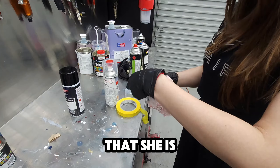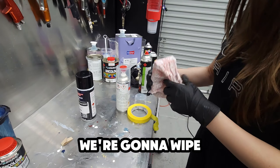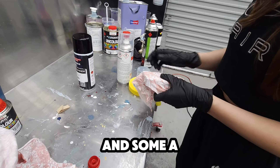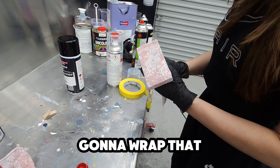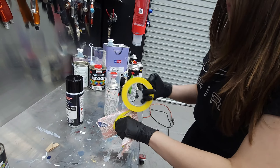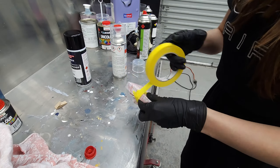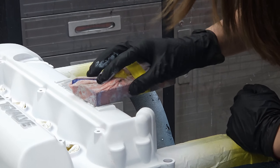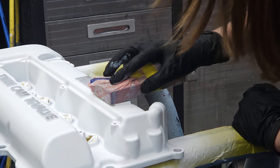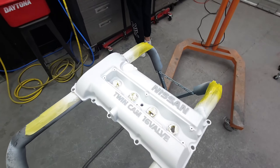Being the professional that she is, she's done this before. Handy hint: we're going to wipe off the white primer from the raised lettering with some thinners, a block, and a rag wrapped nice and tight with a bit of tape around it. Using a block and a tight rag, we use some multi-purpose thinners and wipe off that etch primer. You can do this about two minutes after painting the primer when it's not fully cured — it's going to be a bit easier to wipe off.